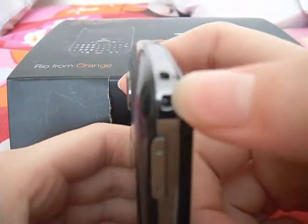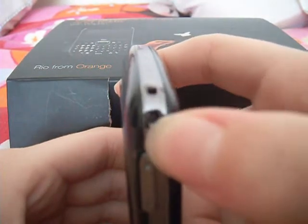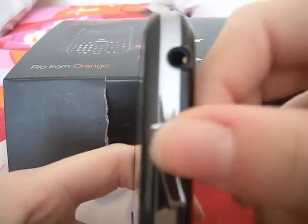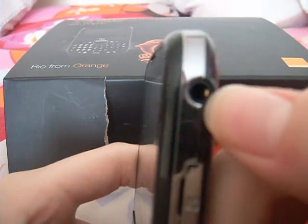On the left hand side you have a phone charm hole so you can put your phone charms in, a sound button, and a USB port for your computer. On the bottom you don't have anything. On this side you have an SD and memory card slot and a headphone socket which any headphones can go in, and on the top you just have the power on and off button.